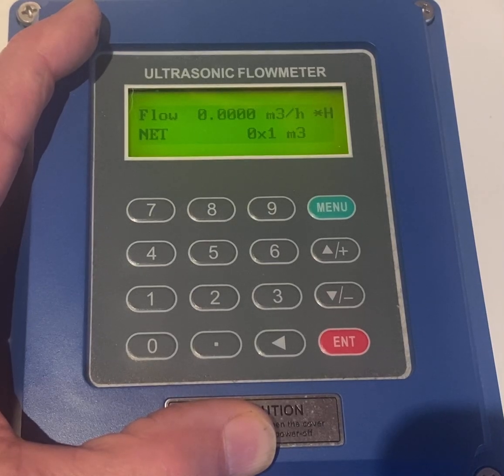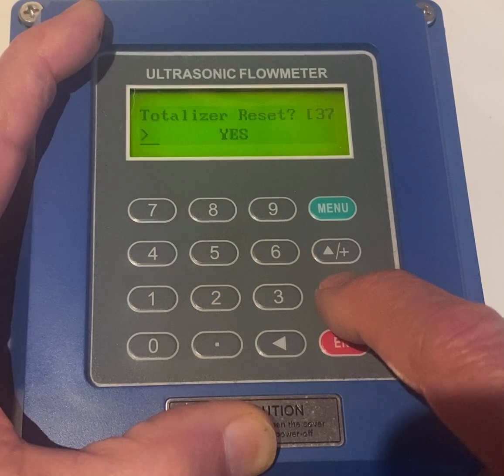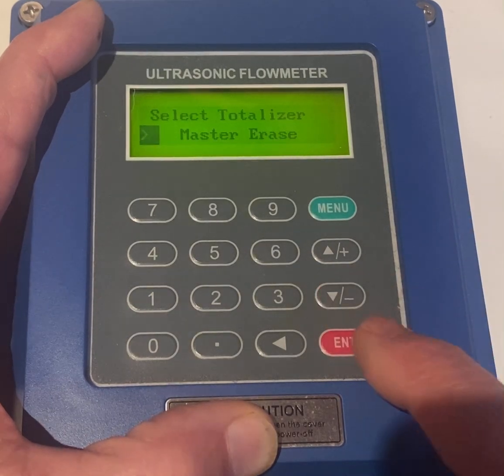This is the method for resetting this meter. We're going to use Menu 37, Enter, Down Arrow, Enter. We're going to go down till we see Master Erase, Enter.